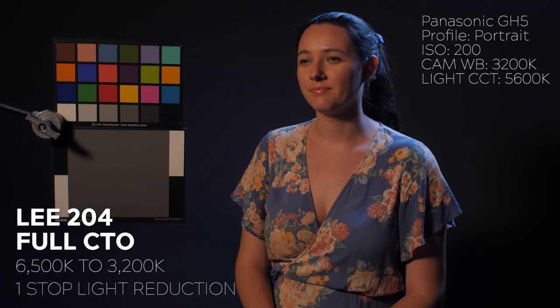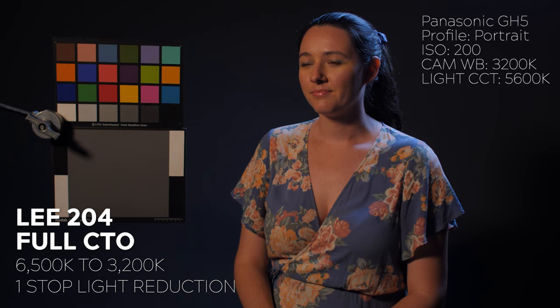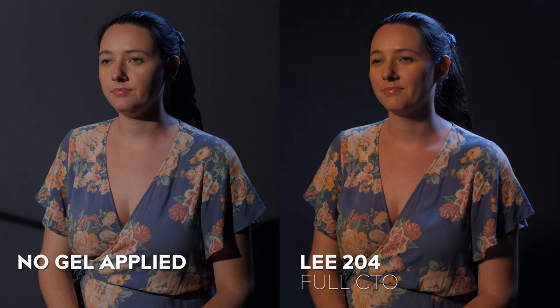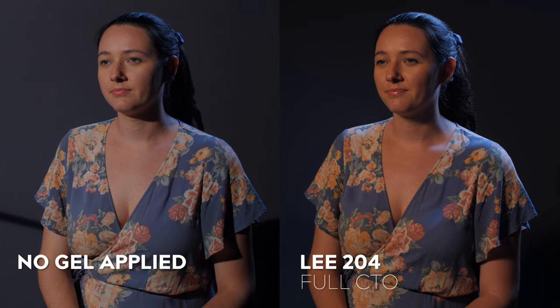There are three grades of CTO included in the pack. Let's start with LEE 204 or Full CTO. This gel will convert 6500 Kelvin to 3200 Kelvin and has a one-stop light reduction. Notice how Full CTO is slightly warmer than the neutral reference shot we saw before.